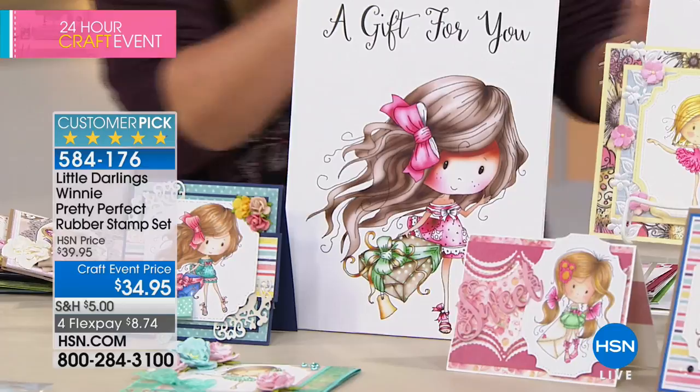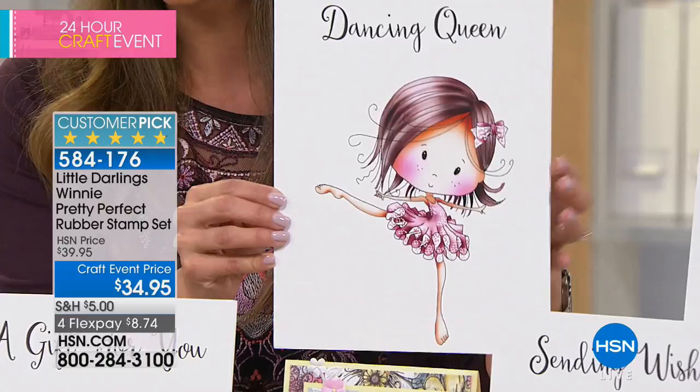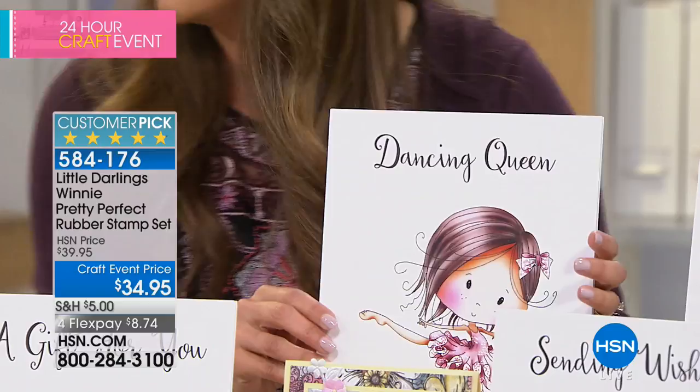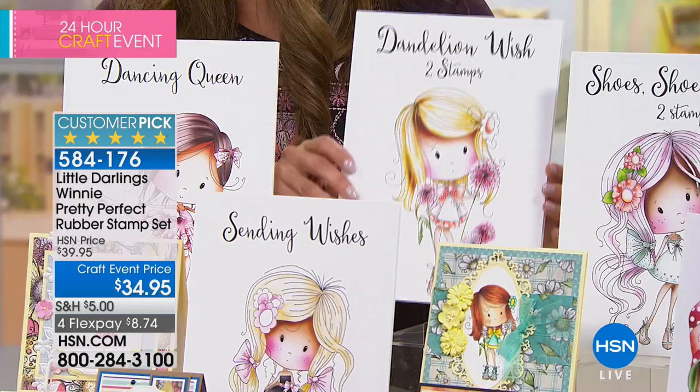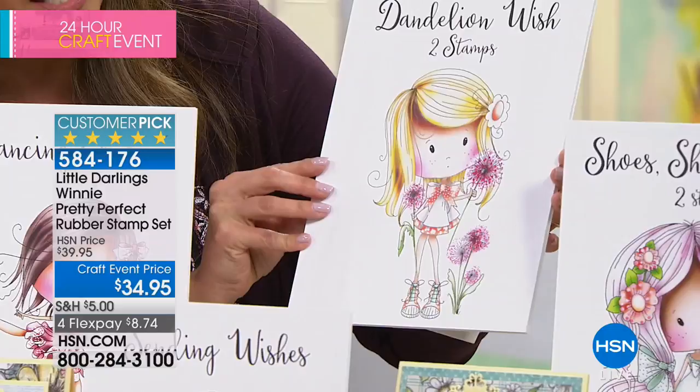She's just every girl's dream of being a little dancer. One of the things about Winnie — you look at her and you just fall in love because she is so precious. She's nurturing here, she loves nature. This one is called Dandelion Wish — it always makes me think of when you were young picking dandelions and blowing them in the wind. This one is Shoes, Shoes, Shoes because girls love shopping and they love their shoes. And here we have Shopping Haul — she could be doing Christmas, birthday, or Saturday shopping for herself.